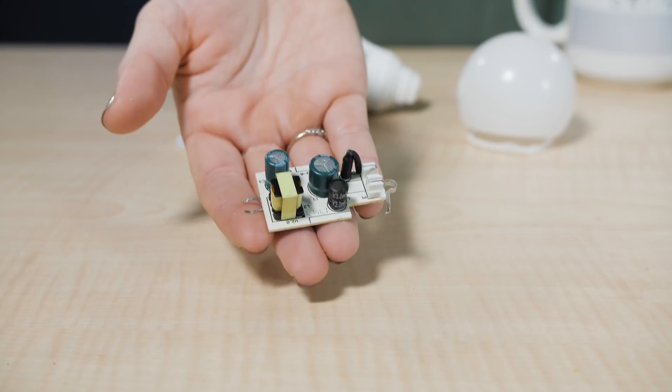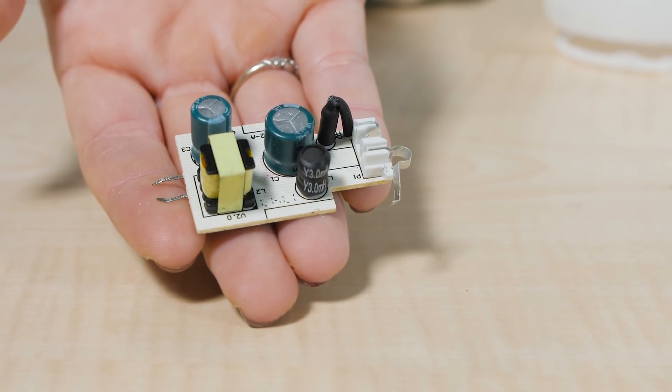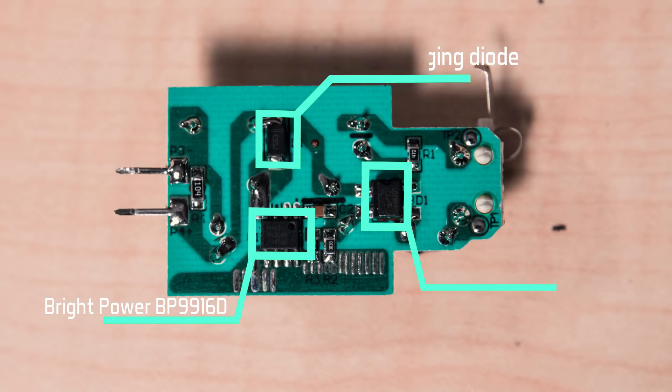The electronics for LED bulbs that don't allow dimming can be simple. In the case of the EcoSmart bulb, a single IC from Bright Power Semiconductor in China handles LED driving chores. It's a buck constant current device that contains a 500-volt power MOSFET for handling LED current. The circuit on the bulb PCB is basically the same as the reference circuit on the LED driver data sheet. The basic circuit components are three capacitors, one inductor, a diode bridge, one resistor, one discrete diode, and a fuse for safety.